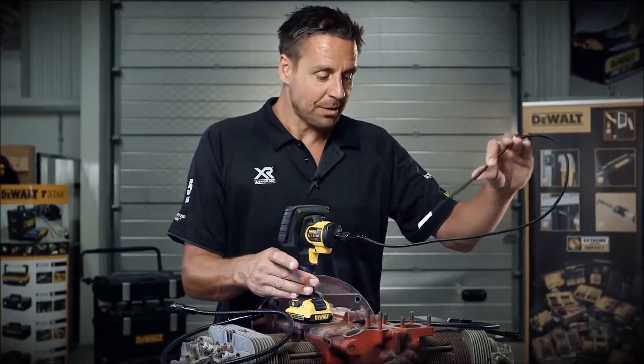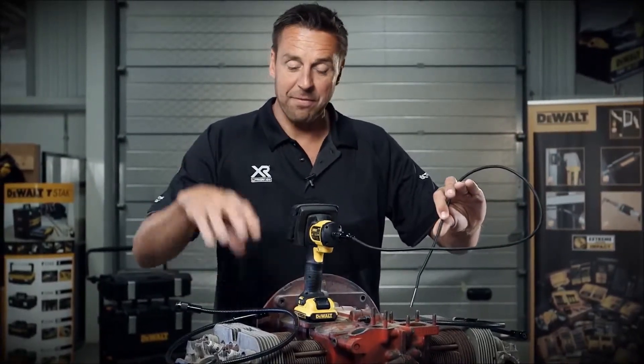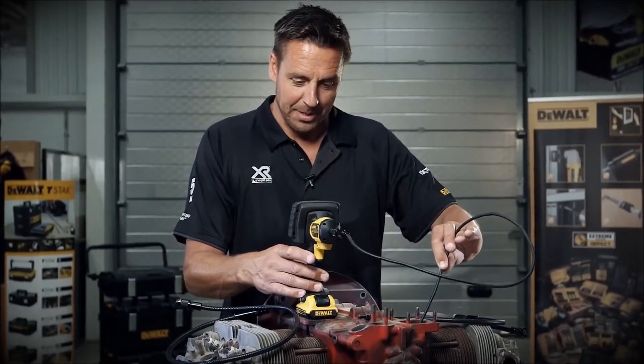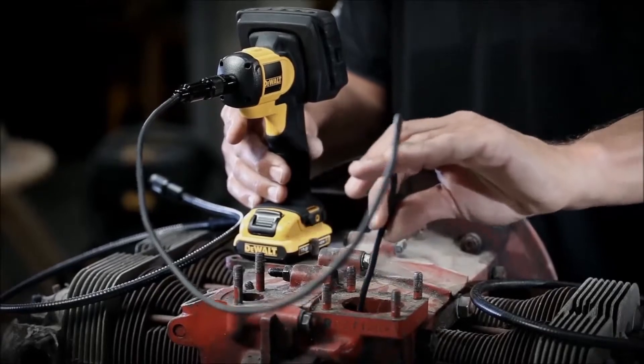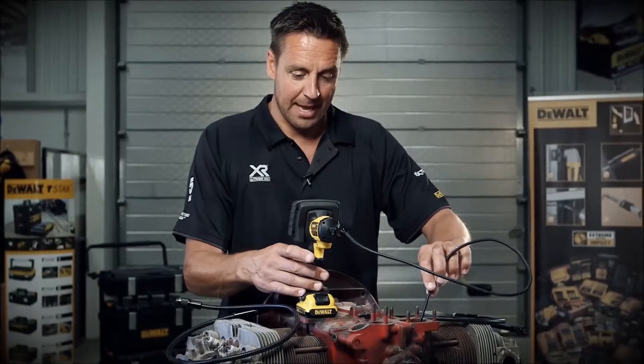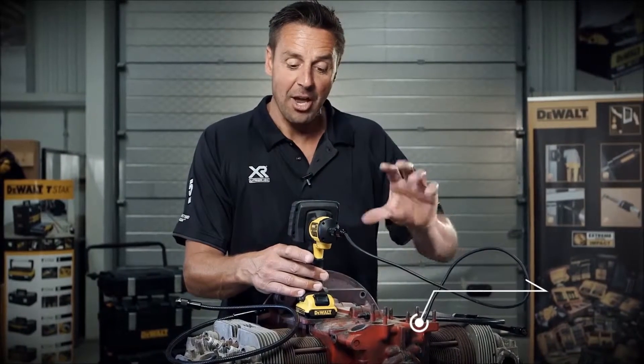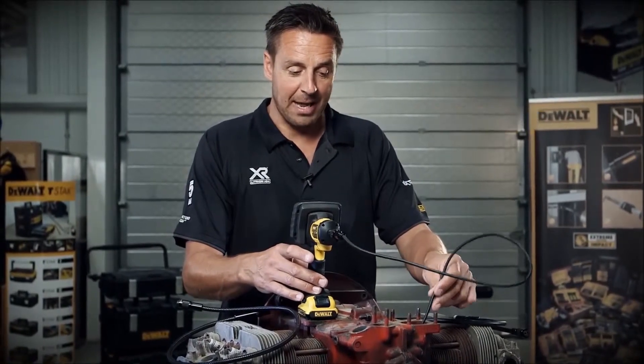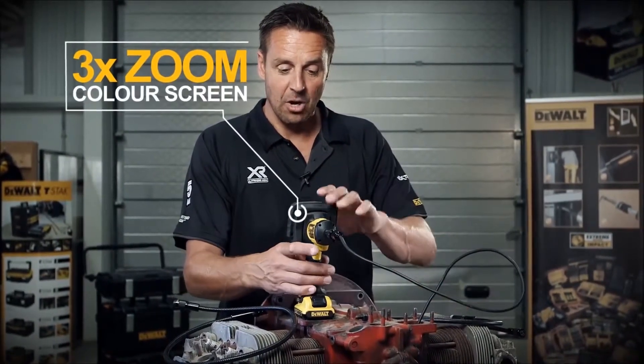The keen-eyed ones amongst you will notice we've got a flat 4 VW engine here, very prone to playing up. So if you need to check what's going on inside the crankcase, just insert the camera. It's got an LED light on the front, which means you can see what you're looking at, and it displays it on the colour screen on the device.